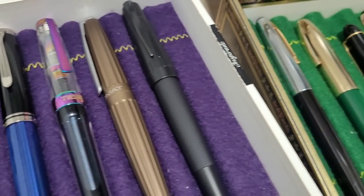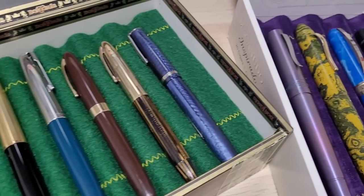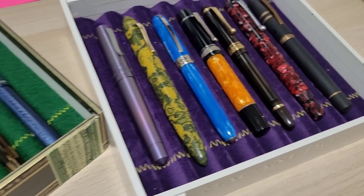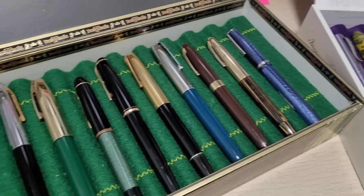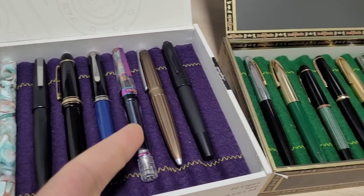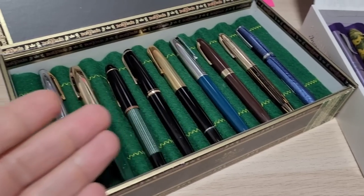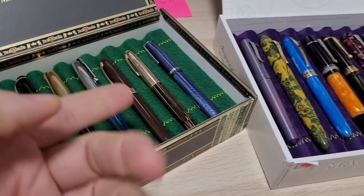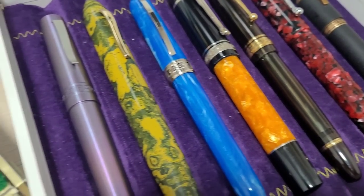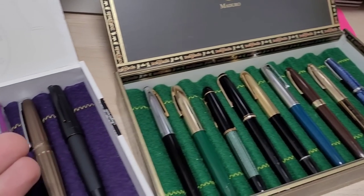Doodlebud here. The holiday season is upon us — we got Thanksgiving in the States with Black Friday, then Christmas coming up, all sorts of sales, all sorts of pens. Maybe you're looking for yourself, someone else, or putting one on the Christmas list. How do you choose what's a good pen? You don't want to pick one out, wait for it, have it arrive, and be disappointed. So I'm going to go through a few tips on what I look for online or in person — what makes a pen a good one and what are some things to watch out for.